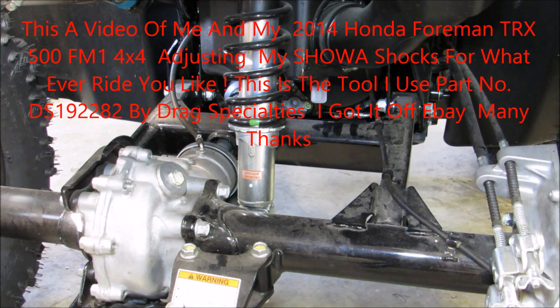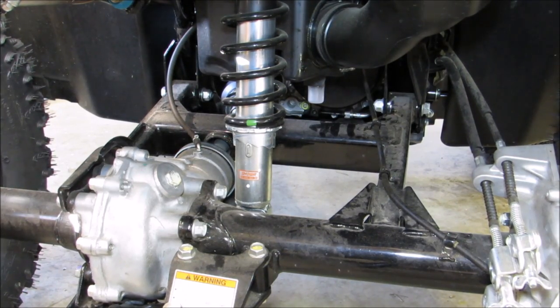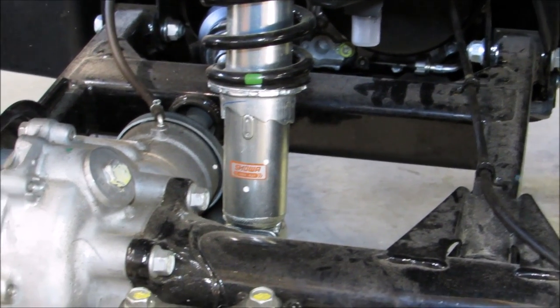Hey folks, how y'all doing? I found a tool that will fit the back of the newer Honda Ranchers that you can adjust your shocks with. And these are Showa shocks. Let me show you.